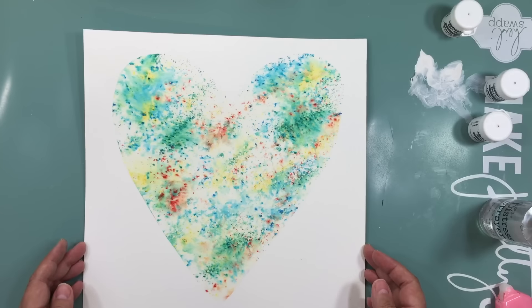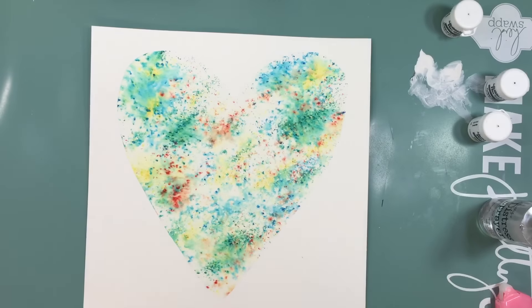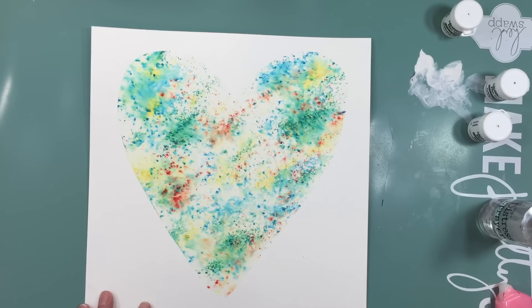I was told that you can get them on Amazon too and they're way cheaper, so go check Amazon. Apparently they're way cheaper than at Simon Says Stamp or somewhere like that, especially if you get them on sale — and Amazon sometimes has stuff on sale.